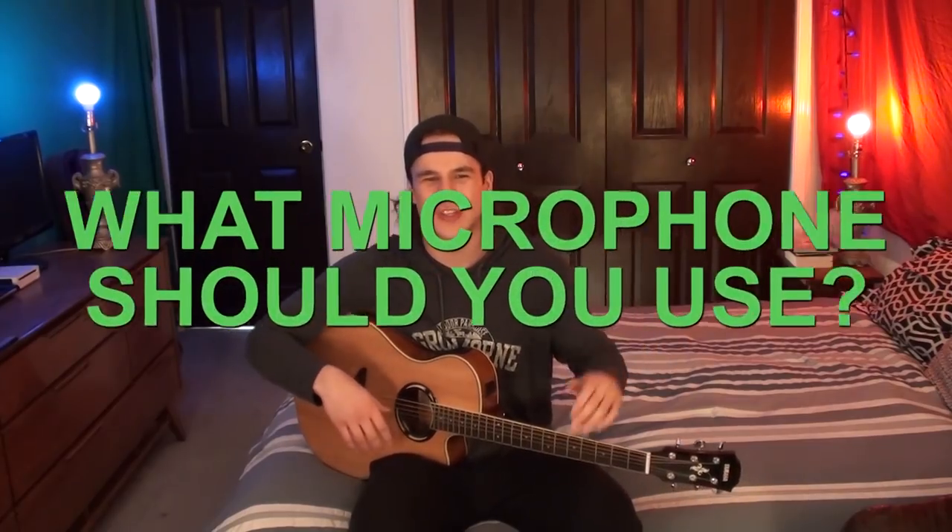Now on to the meat and potatoes — the microphones. What microphone should you use? Without getting too specific, there are four options. Number one: if you're going for a really lo-fi aesthetic and you're shooting a video, just use your camera audio. It's actually pretty big right now.